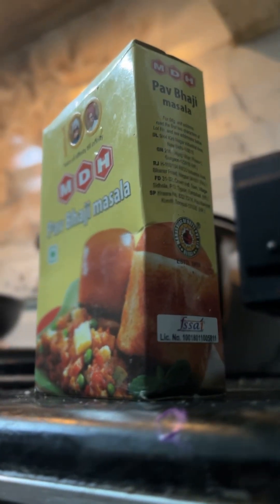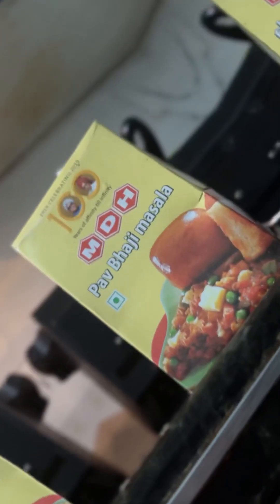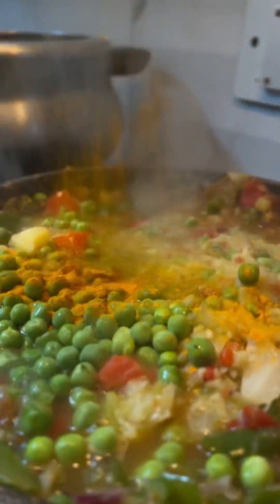We will add the ingredients and mix them in.